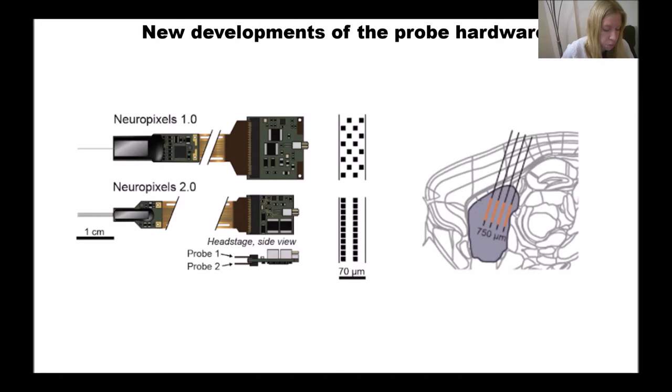The probe comes in two versions: one shank or four shank. In the four shank configuration, it's possible to select a horizontal stripe of channels if you want to record from a structure that is wide and shallow, such as visual cortex.